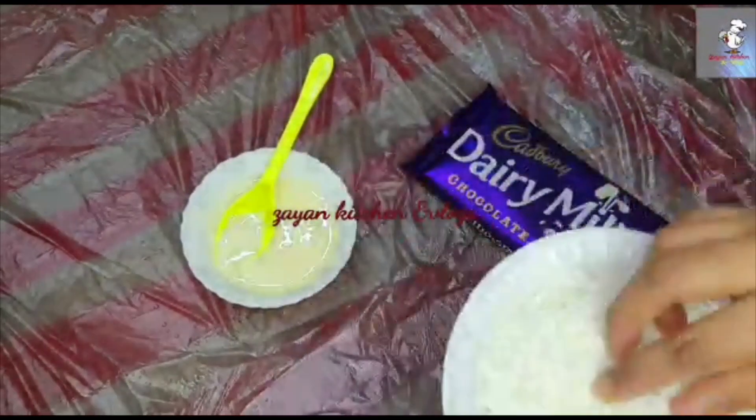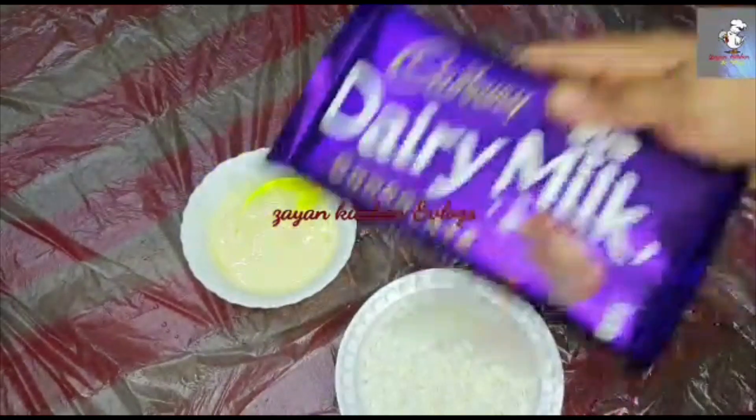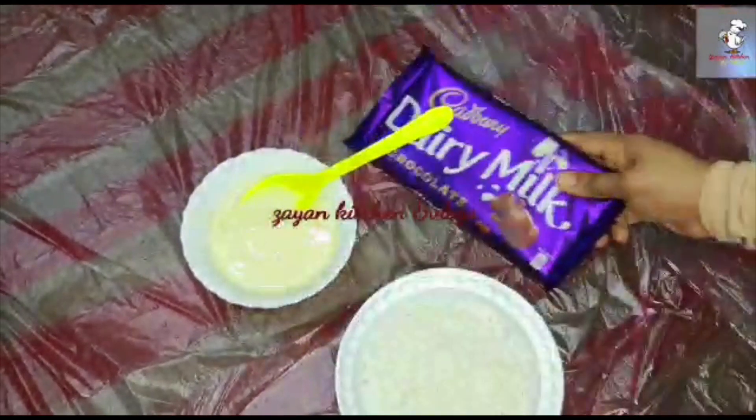1 cup of coconut, 3 tablespoons of milk, 1 dairy milk chocolate and dark chocolate.